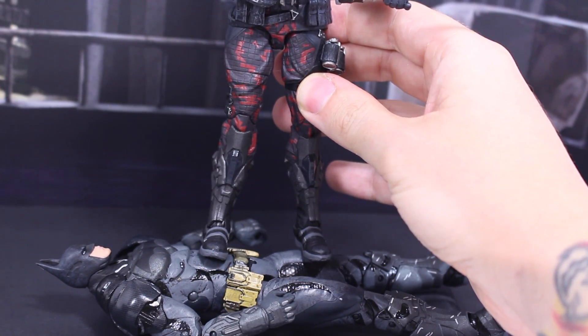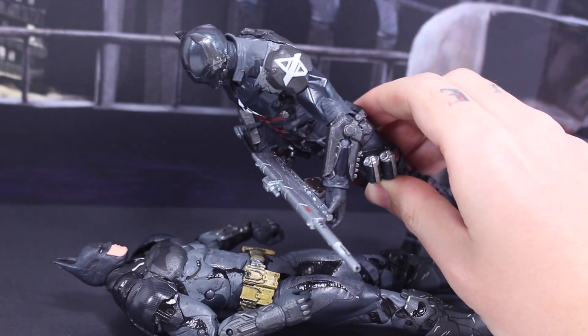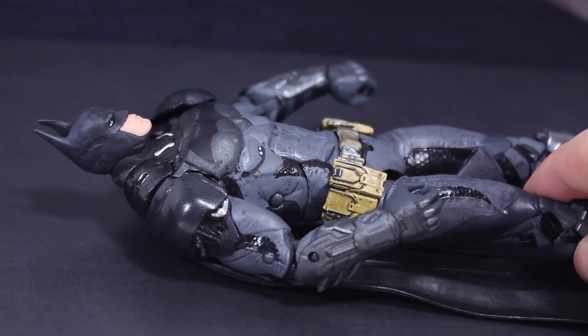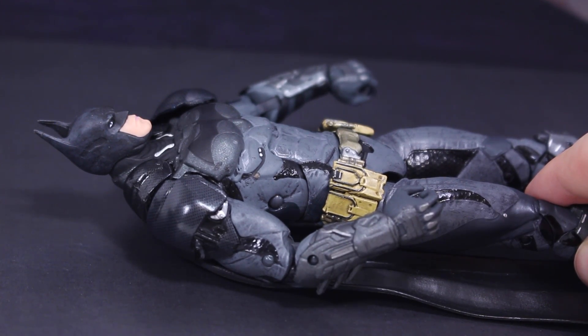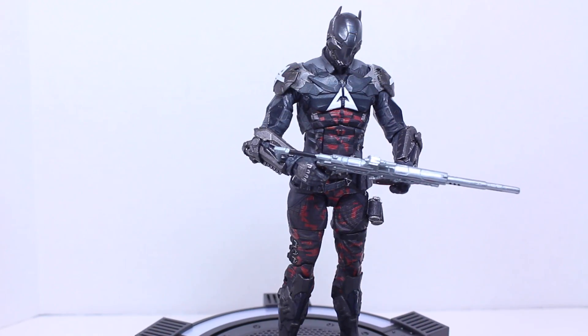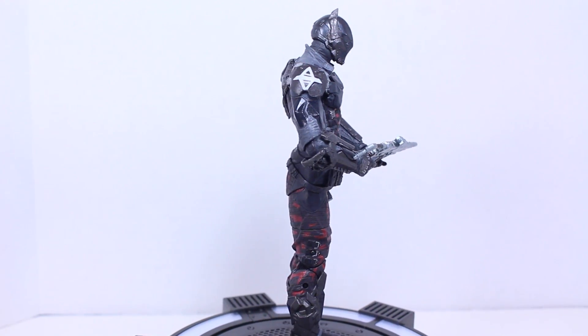Oh no, no, you're not going anywhere, old man. I leave titanium coated armor plating dice and let you know exactly where to shoot. How did I miss this? Lucius, are you there? Yes, Mr. Wayne? Why did you create an armor with a weak spot? You're fired! Want to play with your DC Collectibles Arkham Knight? Then get your Batman Arkham Knight figures at BigBadToyStore.com. Link is in the description.